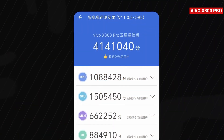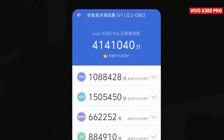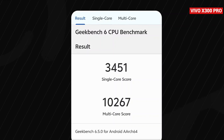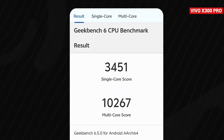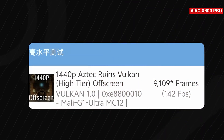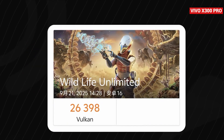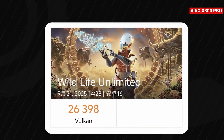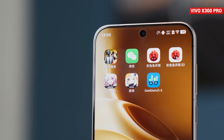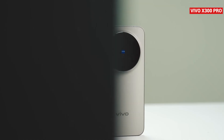Let's get straight to the benchmarks. On Antutu, the Vivo X300 Pro hit an incredible 4.14 million points, showing off very strong all-around performance. In Geekbench 6, the CPU scored 3,451 points in single-core and 10,267 in multi-core. Over on GFXBench, Aztec 1440p Vulkan offscreen, it managed 142 frames. And in 3DMark, the score came in at 26,398 points. Clearly, both CPU and GPU performance are extremely powerful, with a noticeable leap over the previous generation — exactly what we expected from the Dimensity 9500.